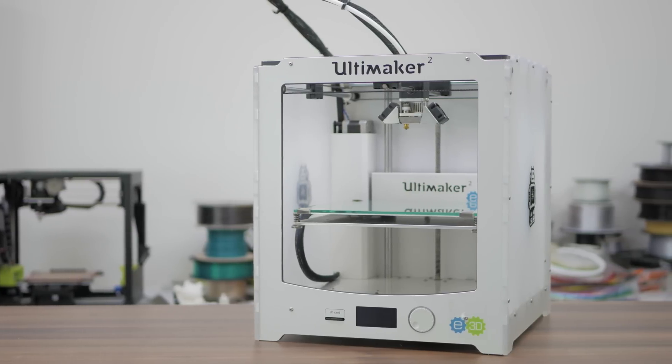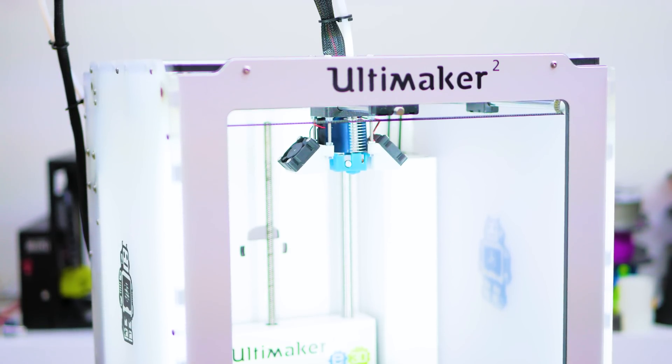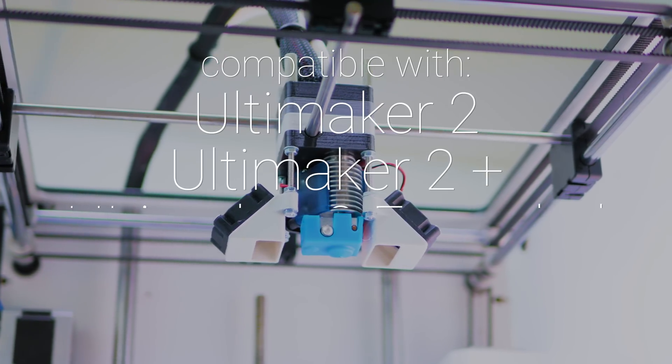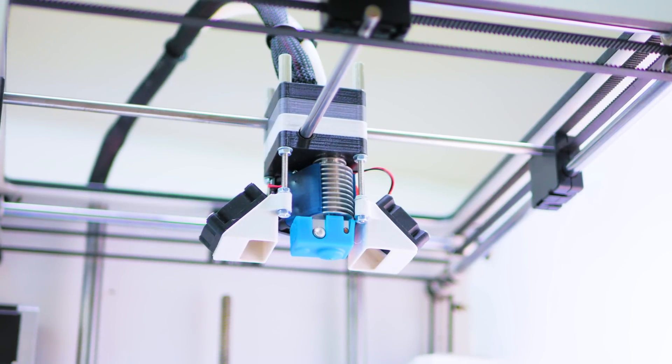This is an Ultimaker 2, and this is an Ultimaker 2 supercharged with E3D's magnificent extruderation power. Upgrade your Ultimaker 2, Ultimaker 2 Plus, Ultimaker 2 Extended, or Ultimaker 2 Extended Plus to the award-winning E3D V6 Hotend and Titan Extruder.